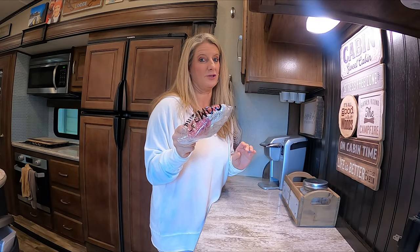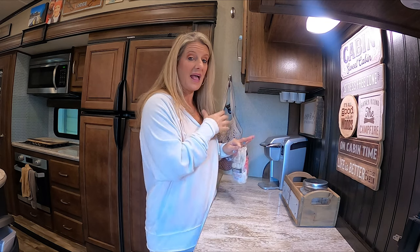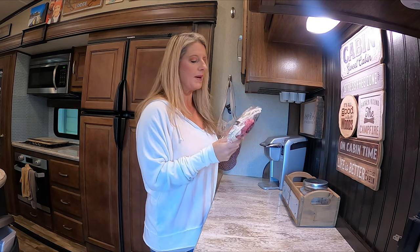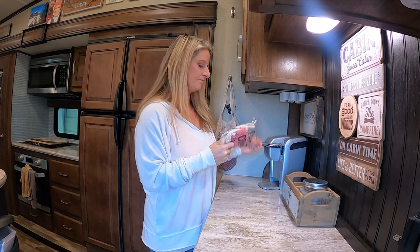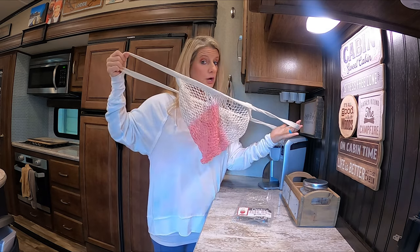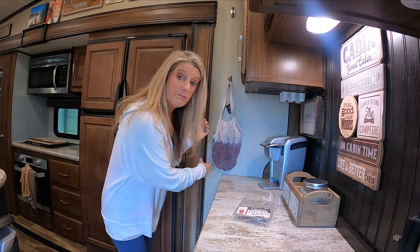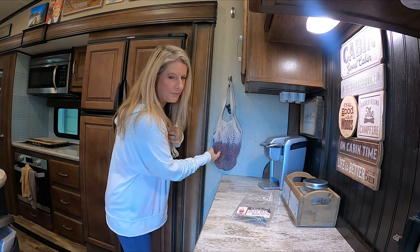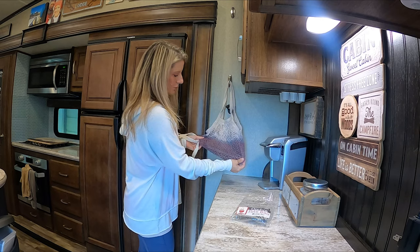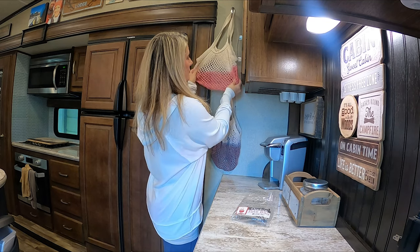I found these at Dollar Tree — everybody loves to have the little bags that hang so you can hang your fruit in your RV. I hadn't found these before at Dollar Tree, but I was scouring and found them. All I could find them in was pink. I don't know what other colors they come in, but if you don't like the pink, you can turn them purple. I just dyed them with gray Rit dye, and it kind of turned them more purple.